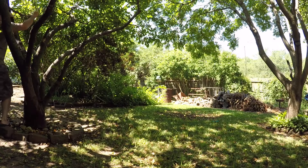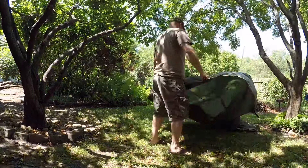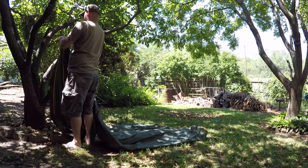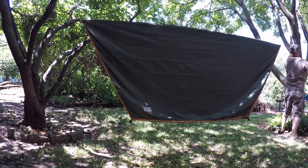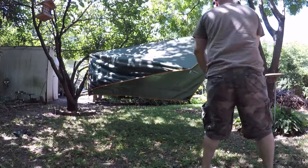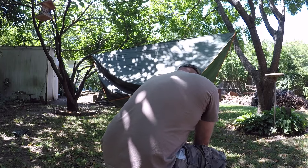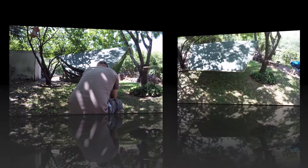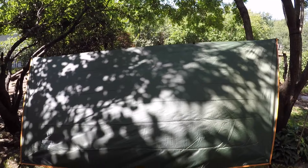Let's go ahead and get that set up right now. All right guys, I got this side a little higher — I didn't adjust it correctly. I'm not going to worry about it, but y'all get the gist.